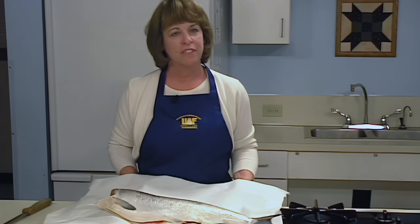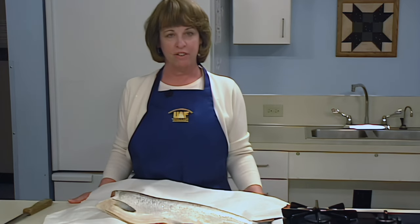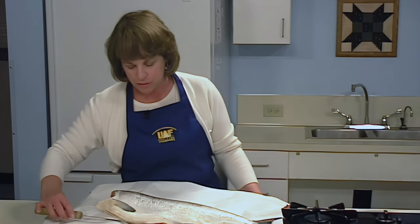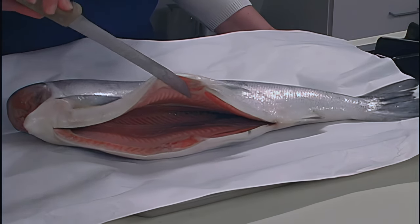When you catch fish, handle them with care to avoid bruising. Be aware that exposure to the sun or heat may cause the quality of the meat to deteriorate. Bleed fish immediately after catching to increase its storage life, and remove the internal organs and rinse the fish inside and out. Keep your fish iced, refrigerated, or frozen until you're ready to can. The fish should be stored at temperatures colder than 40 degrees Fahrenheit.